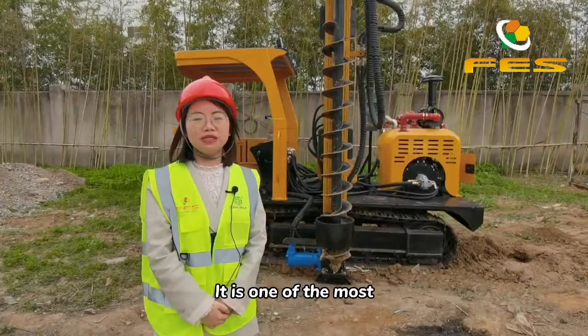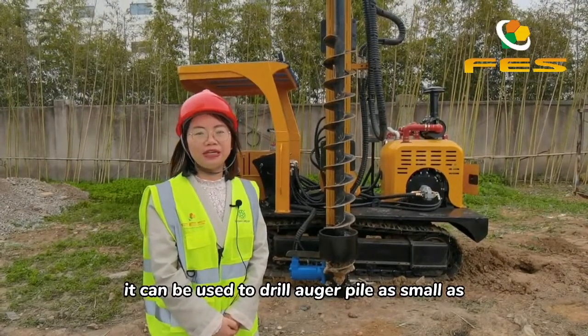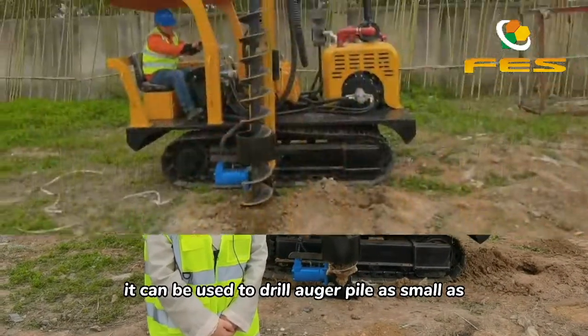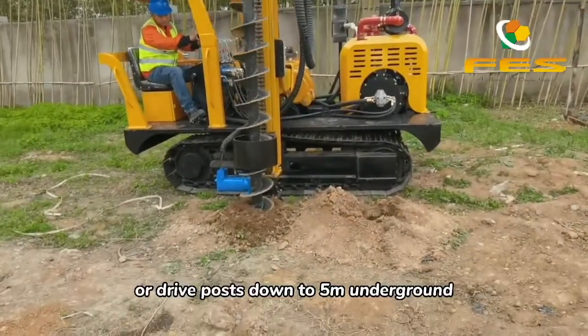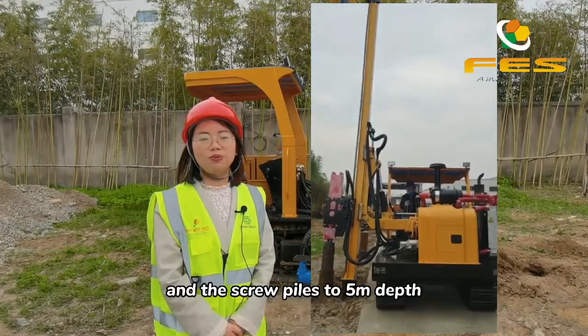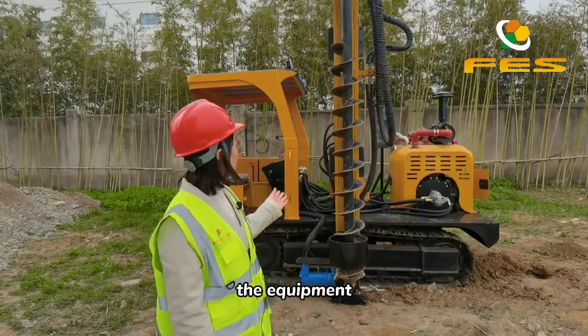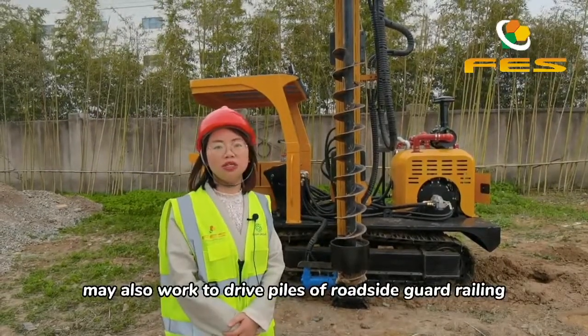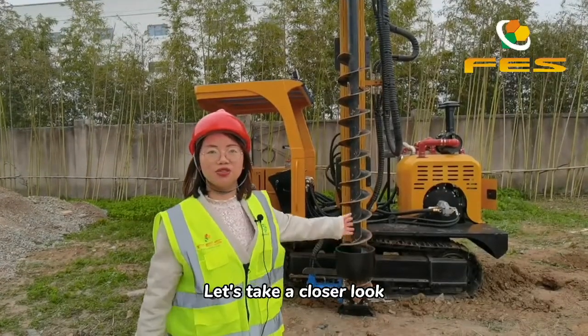It is one of the most popular crawler-based solar pile drivers. It can be used to drill auger piles as large as 300 millimeter diameter, drive posts down to five meters underground, and drive piles to five meter depth. The equipment may also work to drive piles for roadside guard railing. Let's take a closer look.